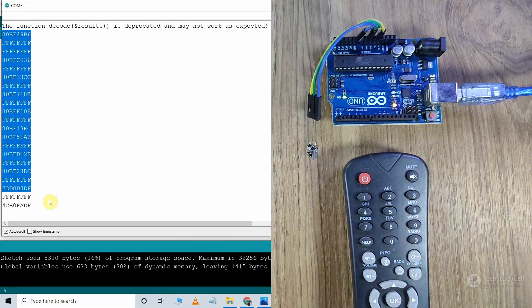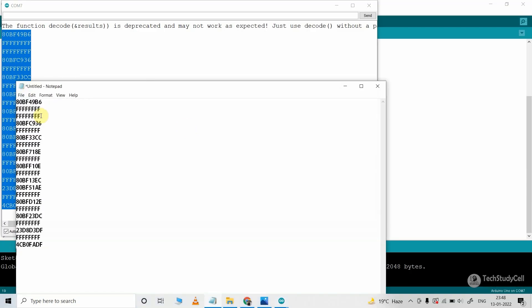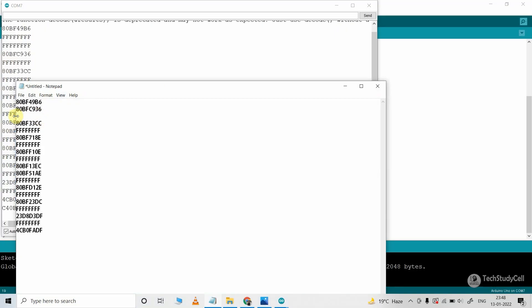Copy all the hex codes from the Serial Monitor and paste them in a notepad. You have to ignore the FFF value, which is a junk value. In this way, you can get the hex code from any IR remote.